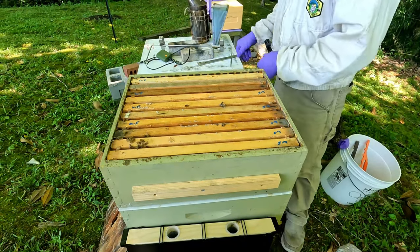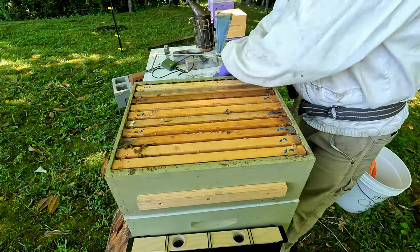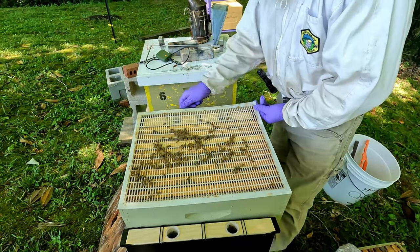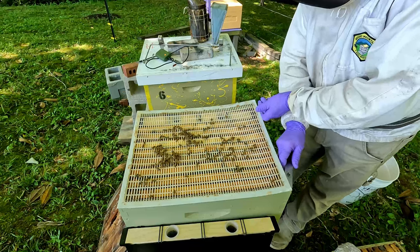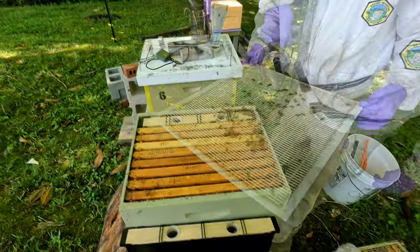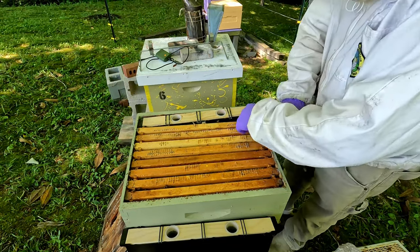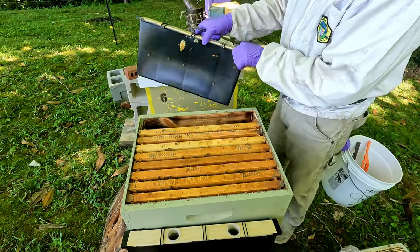We'll smoke them down just a little bit before we take it off. So we can see the bees below, and this is a plastic queen excluder compared to the metal one I had on hive 10. I go back and forth because I'm still trying to figure out which one I like better. This hive looks pretty full — it's got eight frames and they're all pretty full, so I'm going to pull this feeder out and add two new frames to give them something to do.